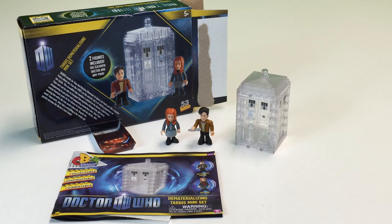The TARDIS is the Time Relative Dimension in Space thingamabobber, and it looks like a wooden police box — that's for those of you who don't know anything about Doctor Who. That's what the box says. I did like Amy Pond in the series, I did like the 11th Doctor, and I also like the 10th Doctor.